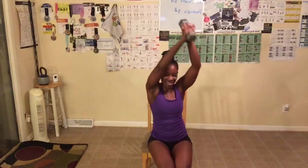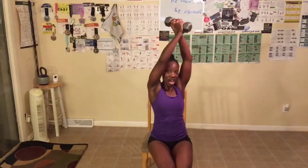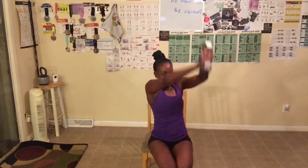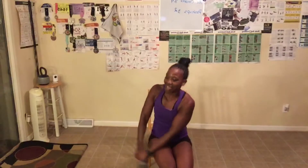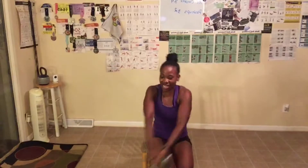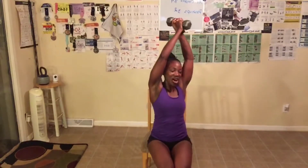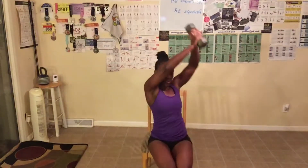Ten, nine, eight — breathe through. Seven, six. I think these are harder than standing. Five, four, let's go. Three, we got it. Two. Last one — chop! We did it!